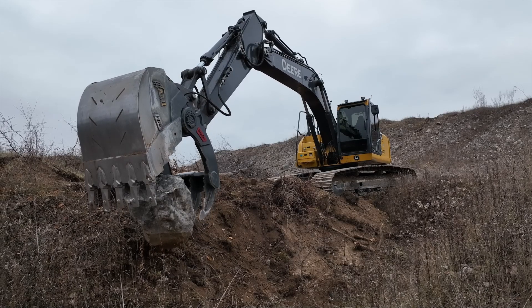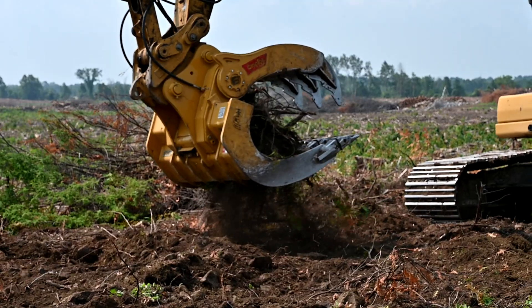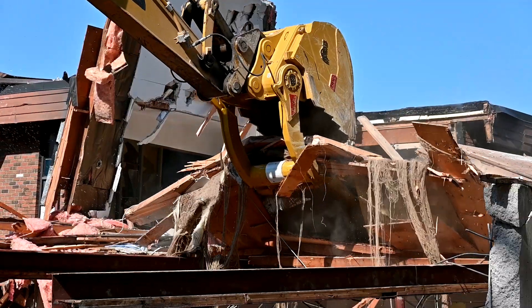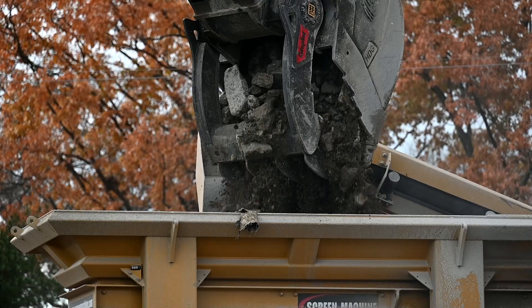Made for excavators from 24,000 to 160,000 pounds, the Graptor powered by Ramcam is the ideal tool for material handling, and offers models specifically designed for extreme service demolition, rock screening, and raking.